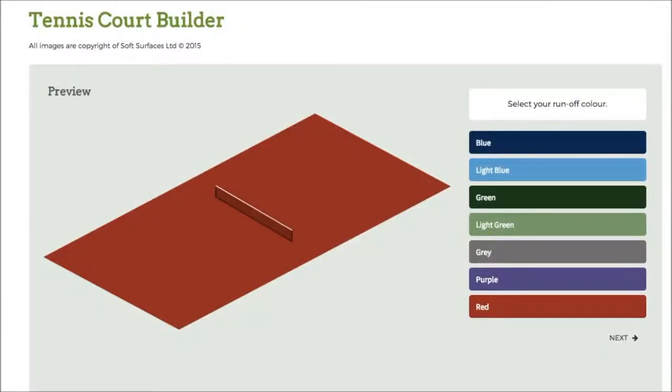Hi guys. I've been trying out some tennis court builder softwares online and I've found out that this one is absolutely fantastic. This one has pretty much everything you need to design a tennis court, and if you're looking to have one actually installed, this is a great software to use if you want to see what it looks like when it's actually been built.